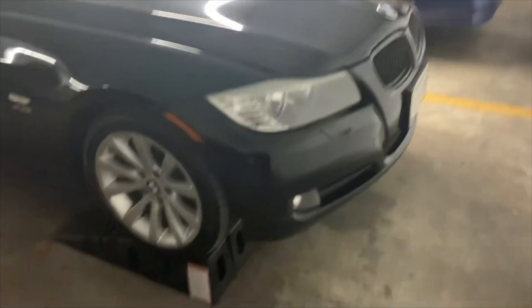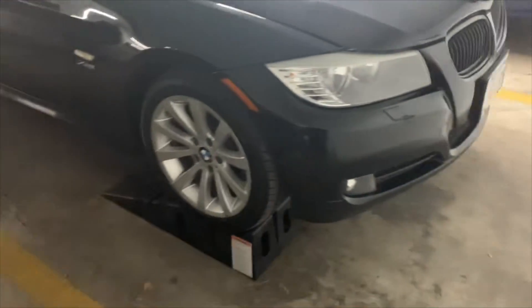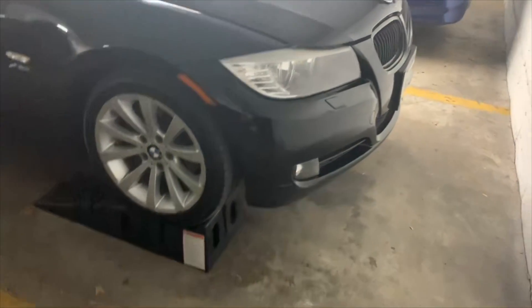I've got the car successfully up on the Rhino Ramps right now and I just popped the hood so we can get the oil change started.